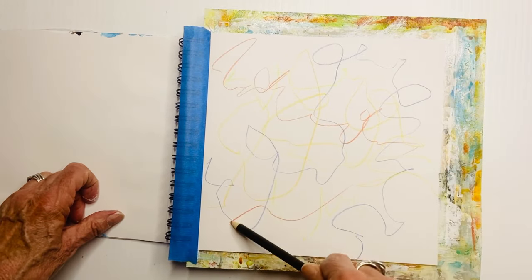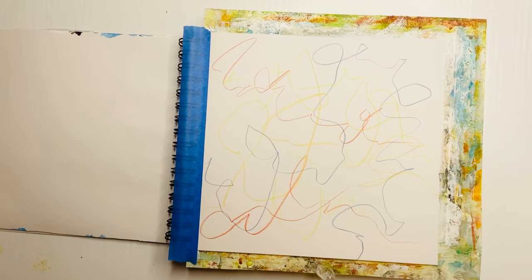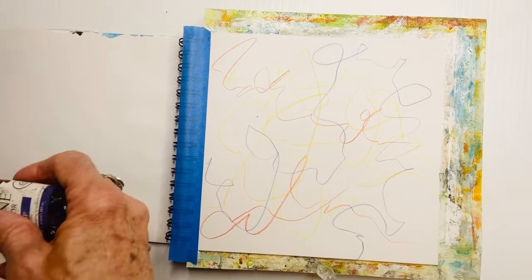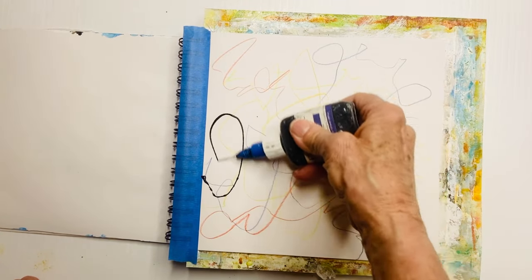At this point I'm already in that zone, and I'm not thinking about anything that's happened during the day — I am in my happy place. I'm going to use a fine-tipped container with my black high-flow acrylic paint and make some squiggle lines here.